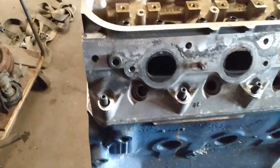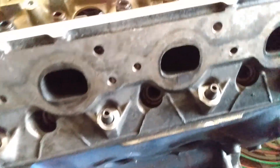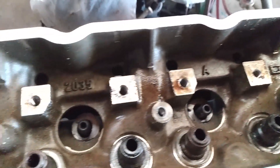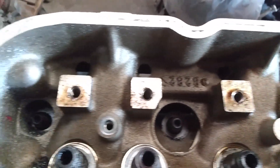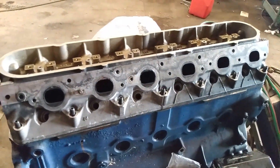All right, a little more progress. All of the head studs are in. She's getting there.